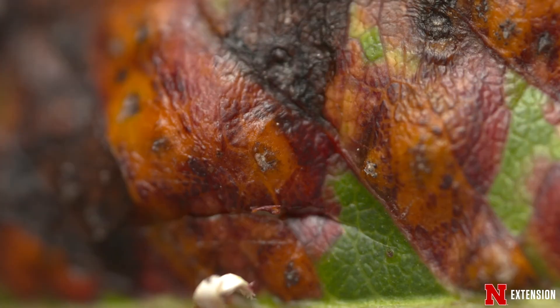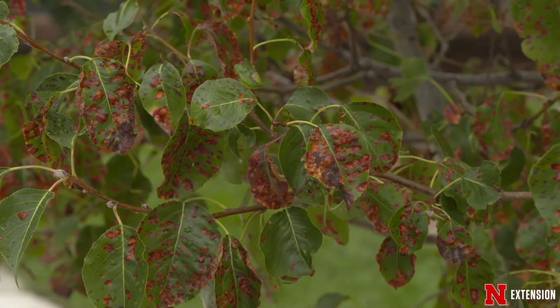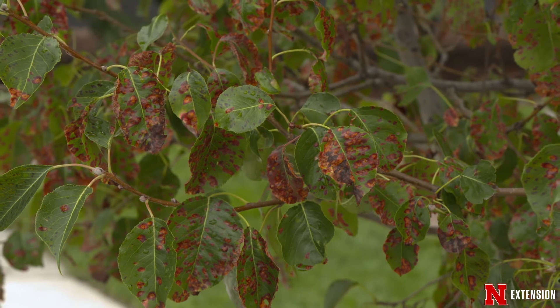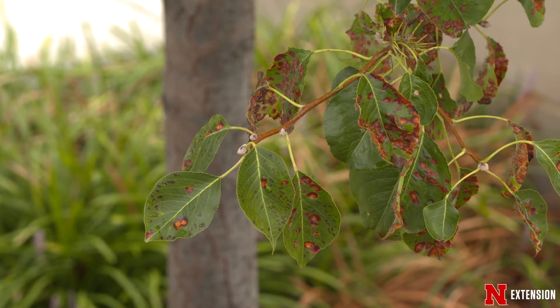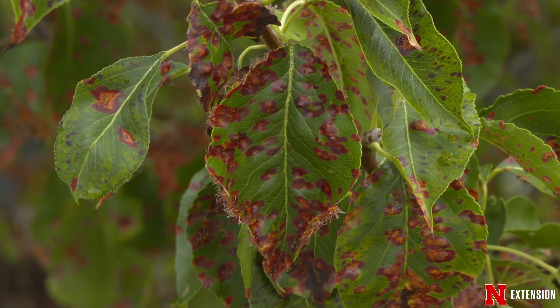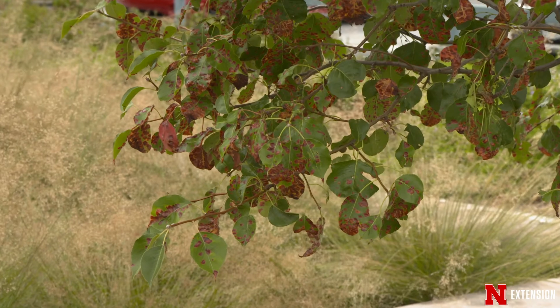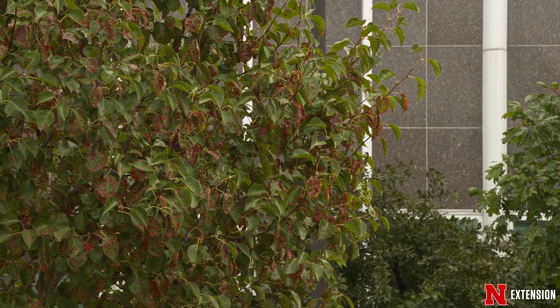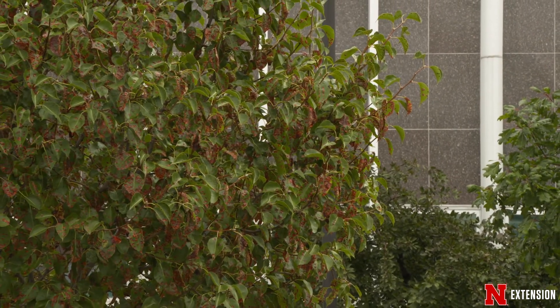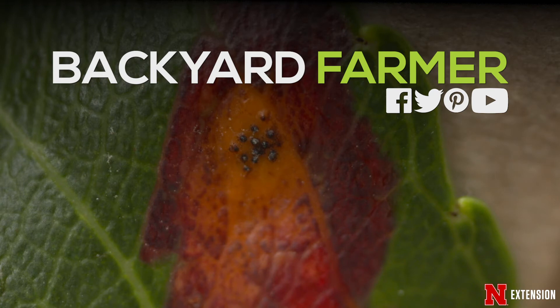In most situations, this is a disease that we say is just fine to let it be and almost try to enjoy those spray-painted orange leaves if you can. But if you can't and you are thinking about a fungicide application — once we start to see spots on the leaves, it's too late for any fungicidal control. So we want to be applying that fungicide to the pear trees early in the spring when we're seeing those globs or galls forming on the junipers or cedar trees. That's when we want to go find our pear trees and apply a product such as myclobutanil, which has very good control against pear rust.